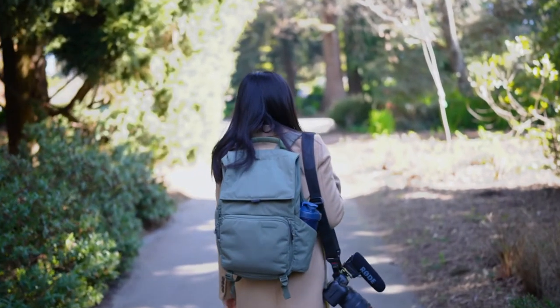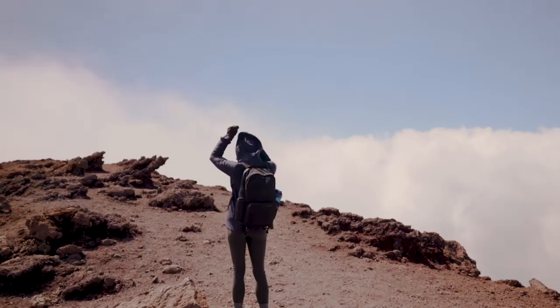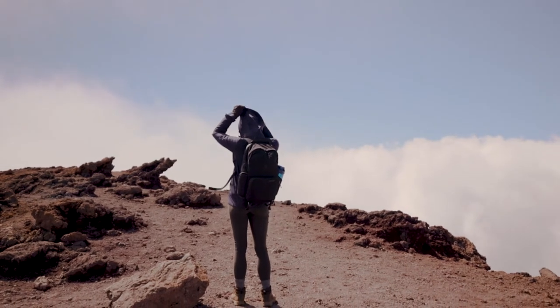I got a second Brevity camera backpack and this time it's the Runner in pine green. I already have a Brevity Jumper backpack for about a year. I loved it and I even made a video about it. It went on many adventures with me and it really served its purpose well.